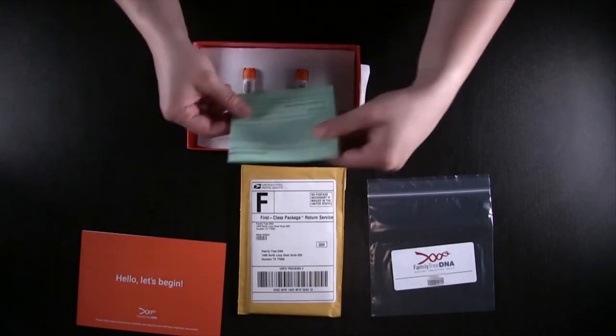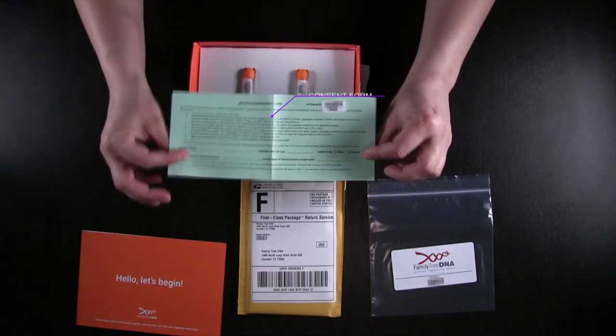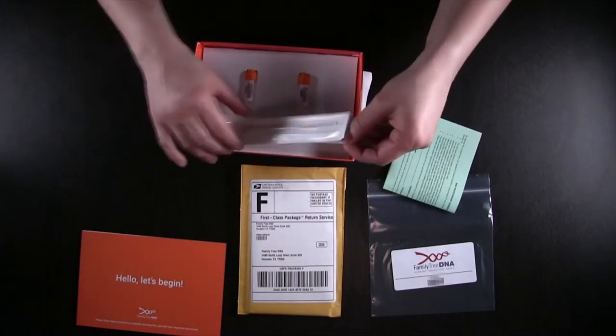I wasn't sure what this was, but this is actually a consent form. So you would put your name and you would sign it. This is to make sure that they can process your DNA. These are just the cheek swabs.